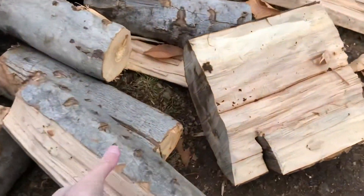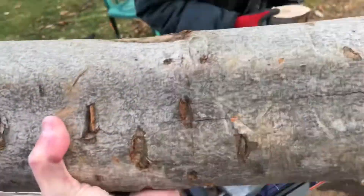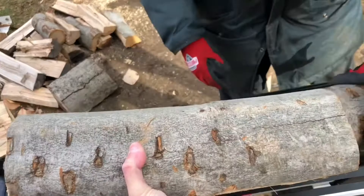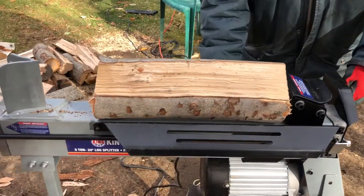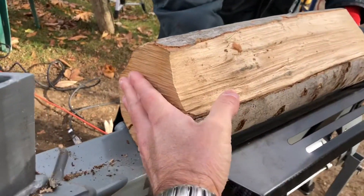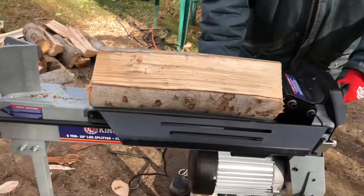Let's take something a little bit smaller and see how it does. That one's a little bit too small so let's position it like that. The diameter of this one is maybe about 6 or 7 inches — let's see how it does.